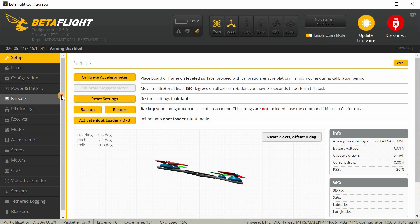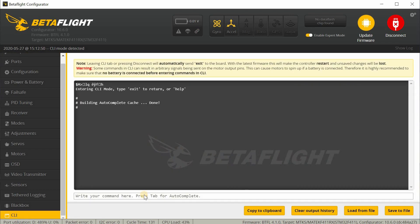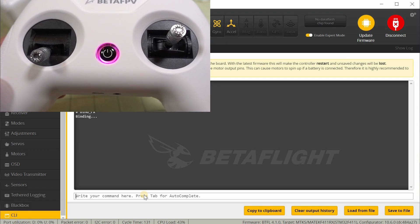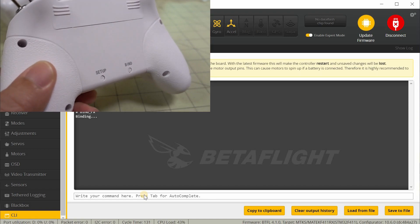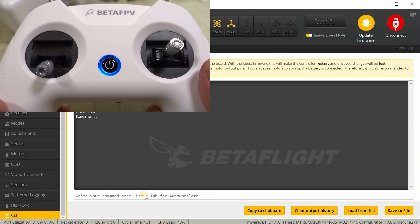The first thing you want to do is bind this up to your transmitter. Go down to the CLI, and in the command box type in bind_rx. That will put the receiver built into the board into bind mode. Go ahead and turn on your transmitter. You want to make sure it has three red flashing lights — that means it's in D8 mode, otherwise you'll have to switch it. Assuming it's in D8 mode, once it's powered up just press the bind button in the back. You'll get a flashing red light, and after it stops flashing it should be bound.